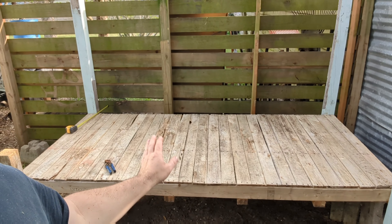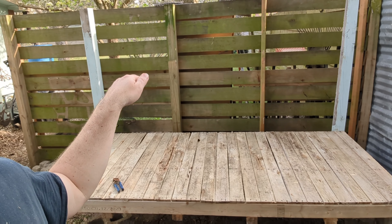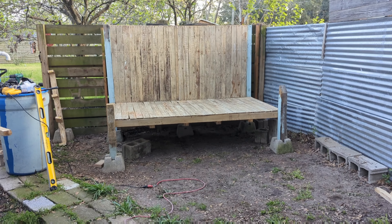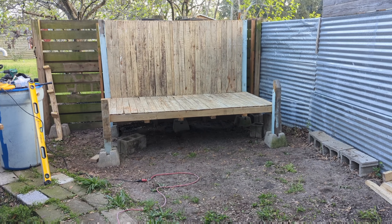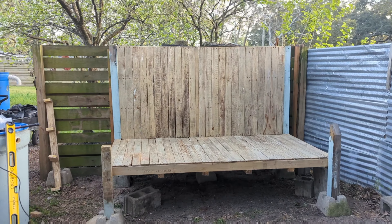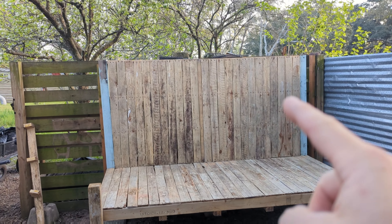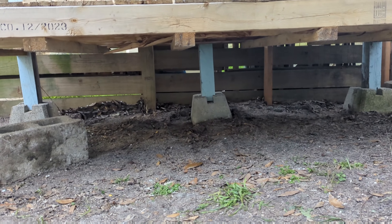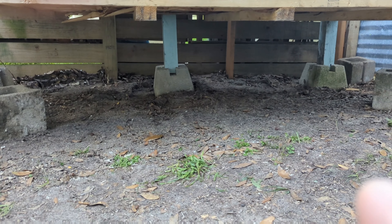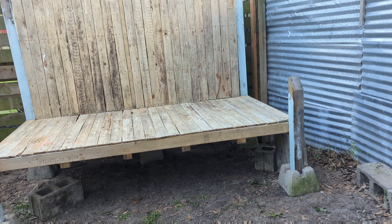I'm going to use one pallet for the floor, one for the back, one for the front, maybe one for the top. A little bit more progress made — now it looks like a big bench or a big stage. I took one of the other pallets and set it up on top. This is eight feet long, four feet tall, and I put another support back there underneath it in the middle.